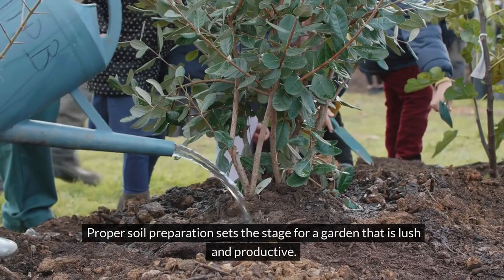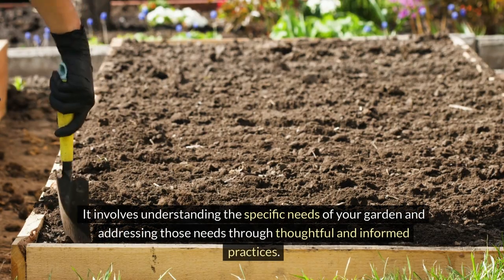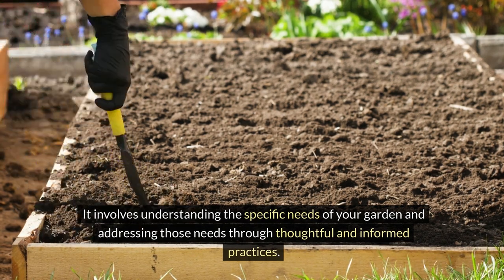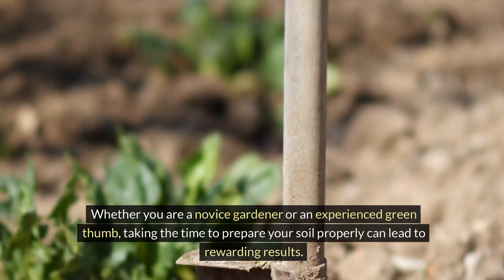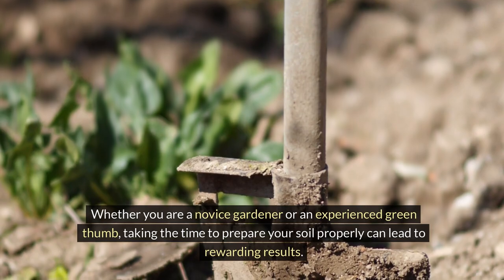Proper soil preparation sets the stage for a garden that is lush and productive. It involves understanding the specific needs of your garden and addressing those needs through thoughtful and informed practices. Whether you are a novice gardener or an experienced green thumb, taking the time to prepare your soil properly can lead to rewarding results.